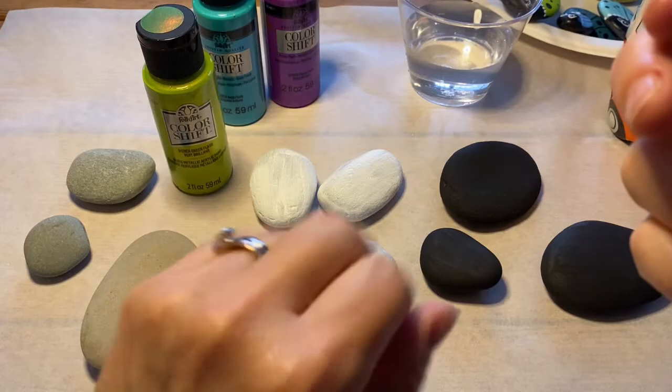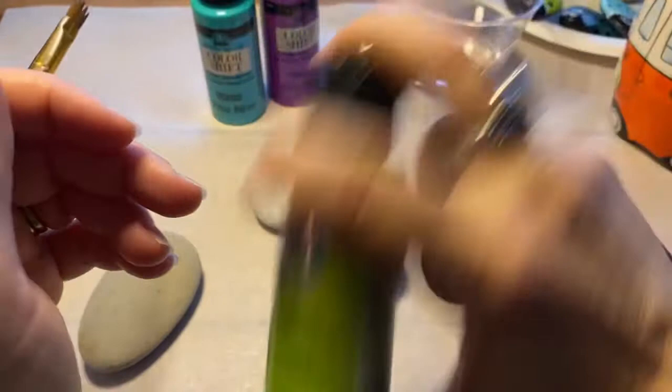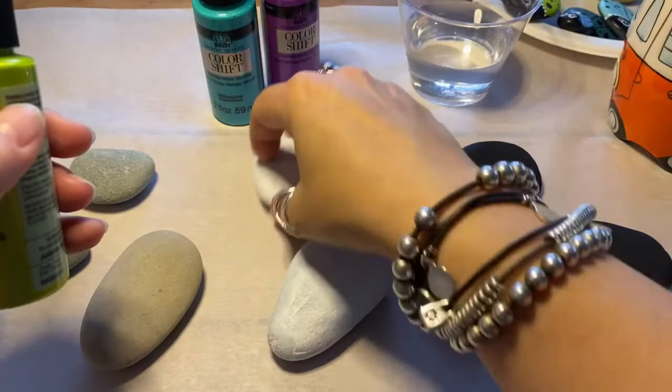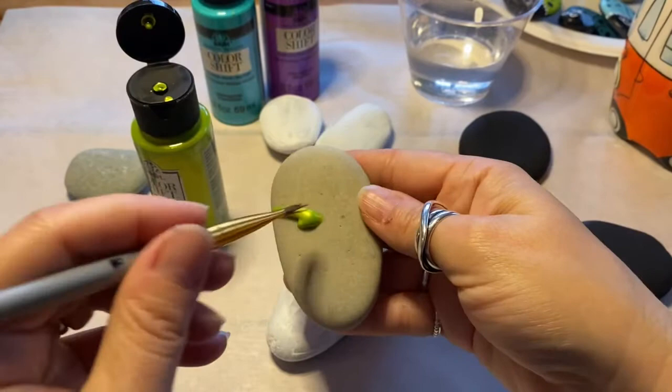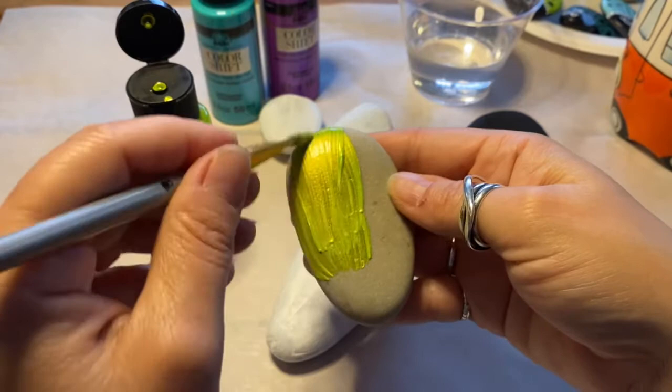Let's just jump right into it. I've already given these a good shake — they do require a shake, they're quite thick. I'm just going to put it right on here. I've got a cheap brush from the dollar store, nothing fancy.